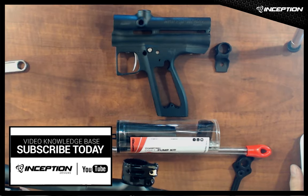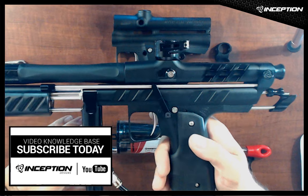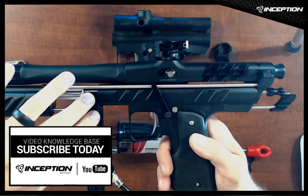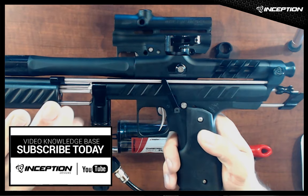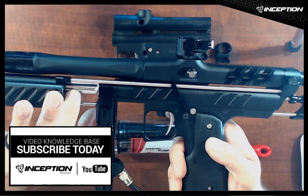Let me swap you over to the close-up so we can see a little bit better. This is the extended reach, full length pump arm. We have a fully fluted stainless steel guide rod which is machined out inside for an increased volume chamber.